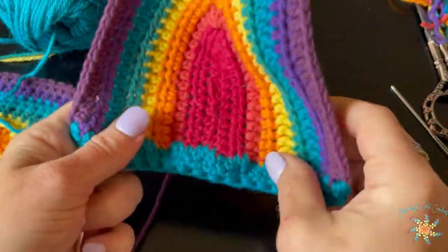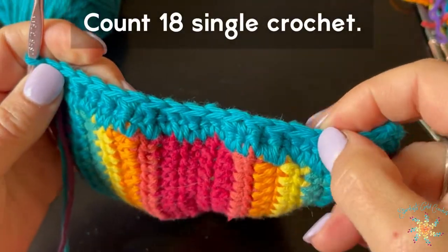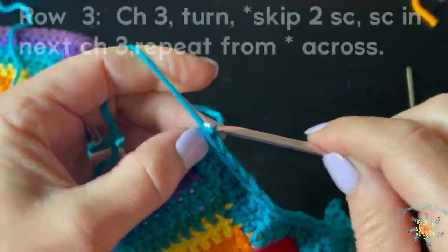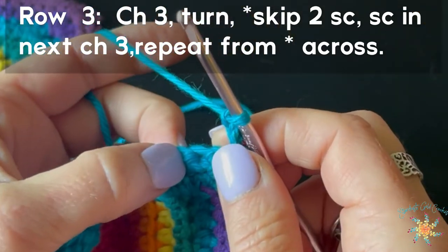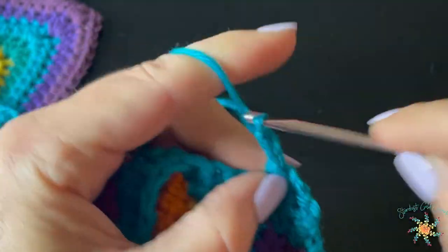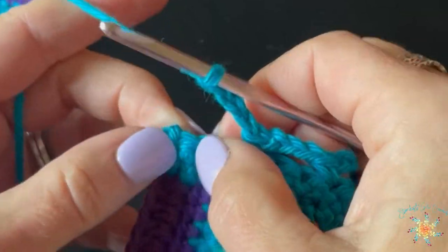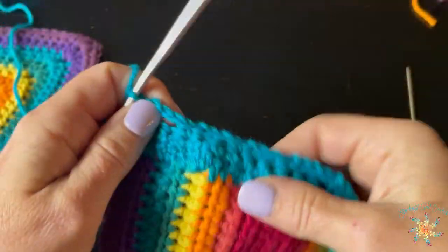There you have about eighteen stitches going across — you can see it draws the cup in a little bit on the bottom. Count eighteen single crochet; if not, just rip it back. The next row: chain three, skip two single crochet, single crochet in the next, then chain three and repeat across — chain three, skip two, single crochet in the next. This creates some little holes, and you should end up with a single crochet in the very last stitch.